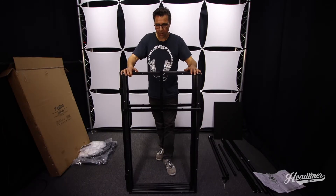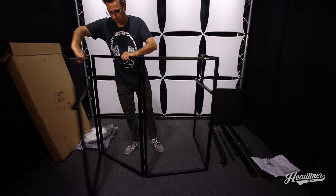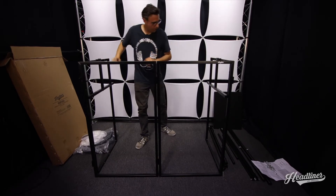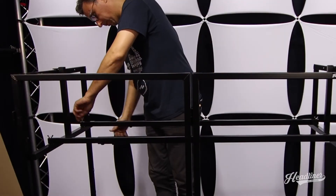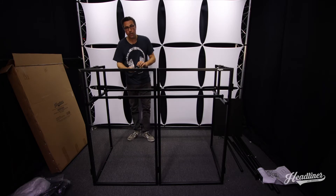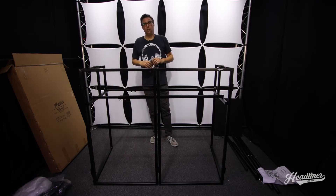Now that we've got the support bars attached, let's open it up and set up the countertop. At this point we could put the scrims on, but for the purposes of this video we're going to wait till the end so you can see what's going on back here. We've got four wing bolts here that are used to secure the crossbar, so once you've adjusted your angle to your liking you can go ahead and secure these in place.